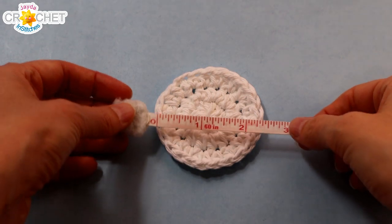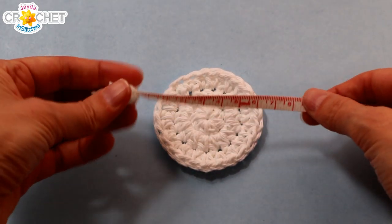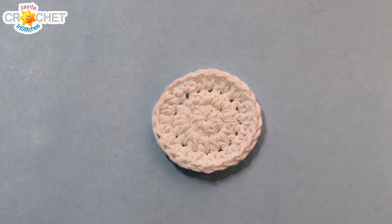Our little car coasters are approximately two and a half inches in diameter, or about six to six and a half centimeters. That's the measurement you're going for all the way across.